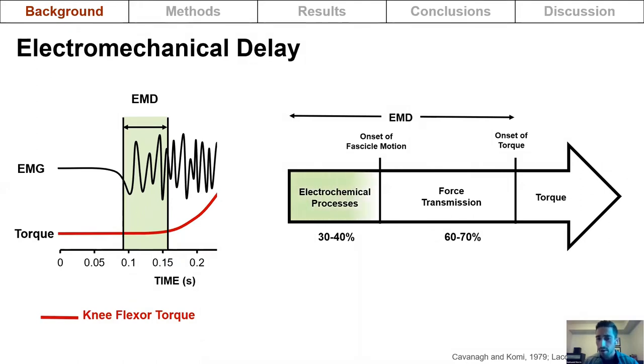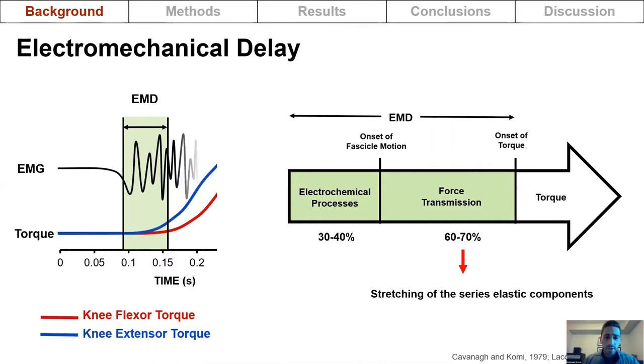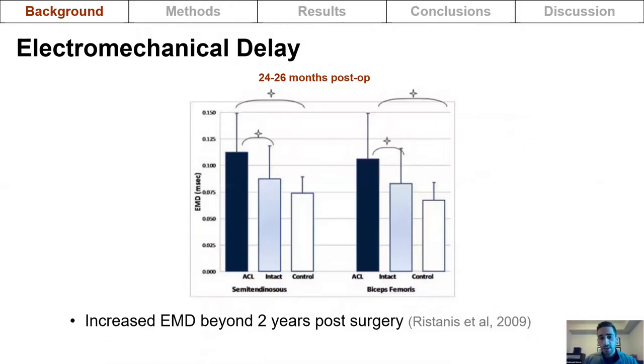Electromechanical delay is influenced by the time it takes to transmit force through the stretching of the series elastic components. If the electromechanical delay of the hamstrings is greater than that of the quadriceps, it decreases the fraction of hamstring torque relative to quadriceps torque in the first 50 milliseconds of a rapid muscle action, which may increase susceptibility to anterior tibial translation and ACL injury.